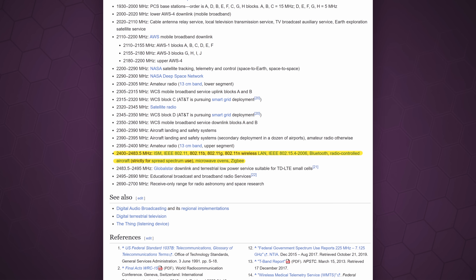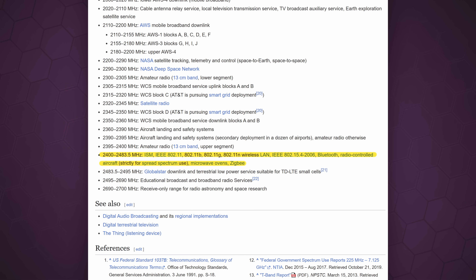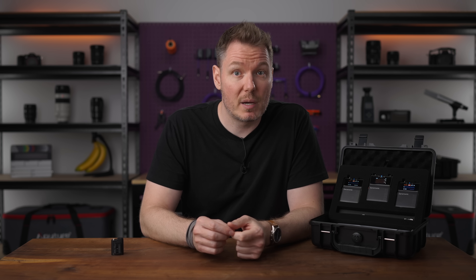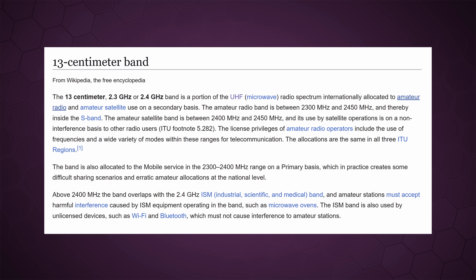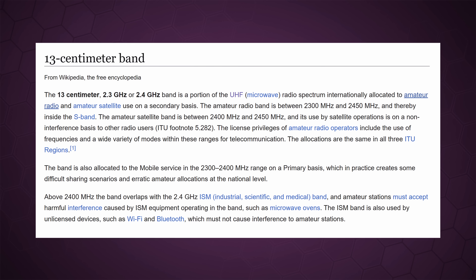For example, 2.4 gigahertz — which is the band commonly used by those little compact wireless audio squares, as well as Wi-Fi, Bluetooth, and many other devices — falls within the microwave portion of the radio spectrum, which is roughly similar to the frequency used by your microwave oven to cook food. It's also considered part of the S-band of radio frequencies by the IEEE, which contains the ISM band for things like cordless phones, garage door openers, and baby monitors. And in many regions, the same frequencies are called the 13 centimeter band and are classed for amateur radio and even remote-controlled airplanes. It's all very confusing, and each region will likely have their own variations.